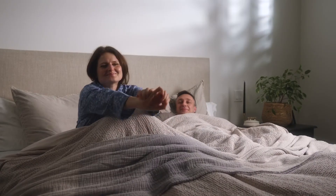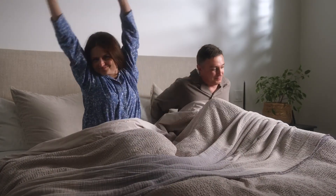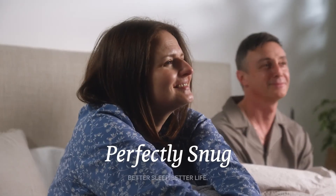Wake up refreshed after a great night's sleep. Perfectly snug. Better sleep, better life.